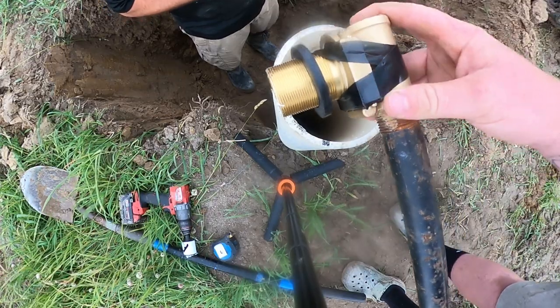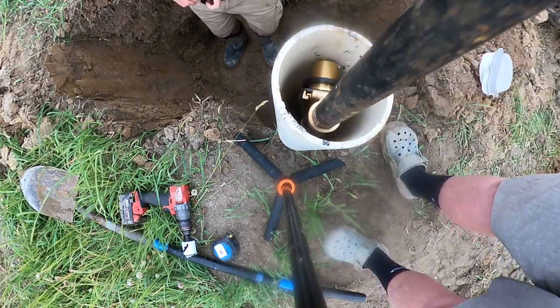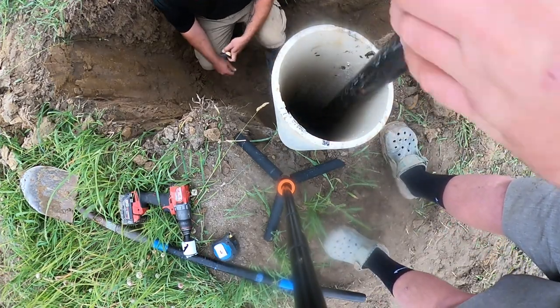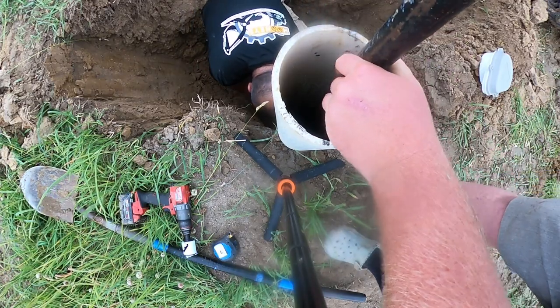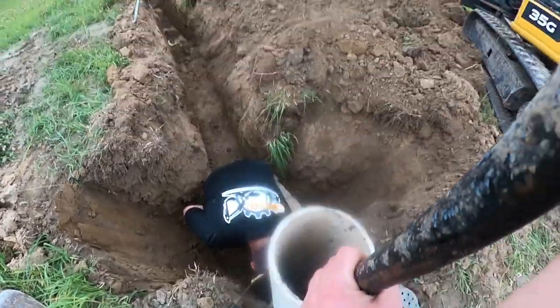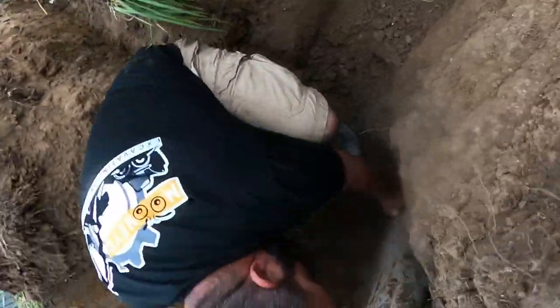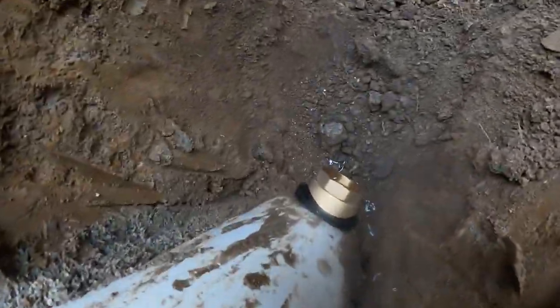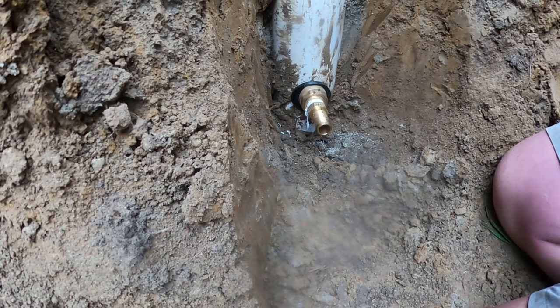We got our pitless adapter here. All we have to do — it's on the end of that one inch pipe I was talking about — is set it down in there. Don't drop it. Now it's time to hook up the well line from the house to the outside of the pitless adapter.